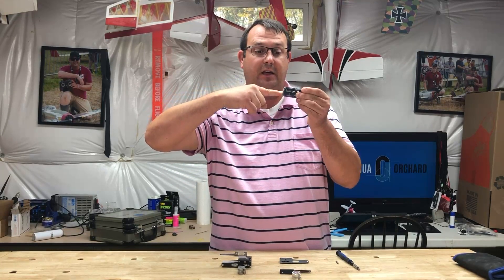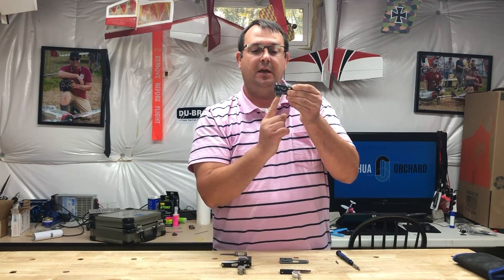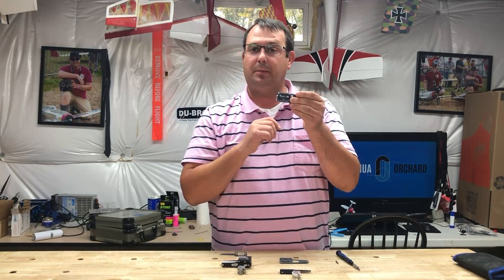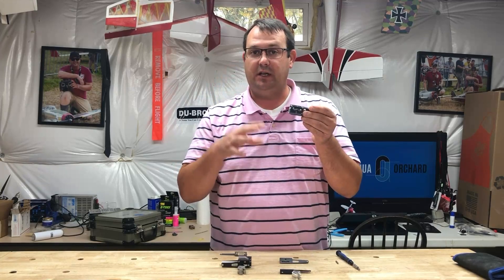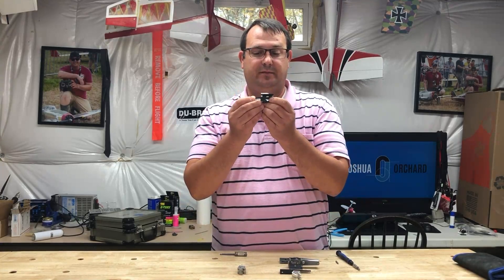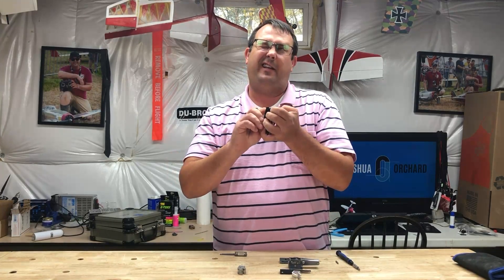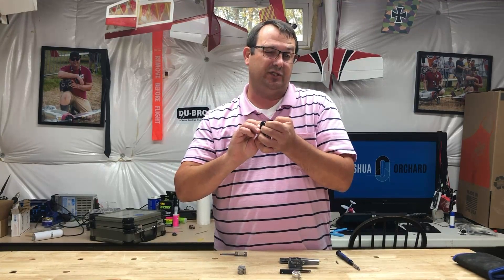So my hand would be the wheel, and the gear would retract down like this. You can order replacement parts and convert it to a different geometry if you need it for your specific application. This is a converted one. The nice thing about the Robarts is that they have these built-in geometric stops — I'll get into that in a minute.